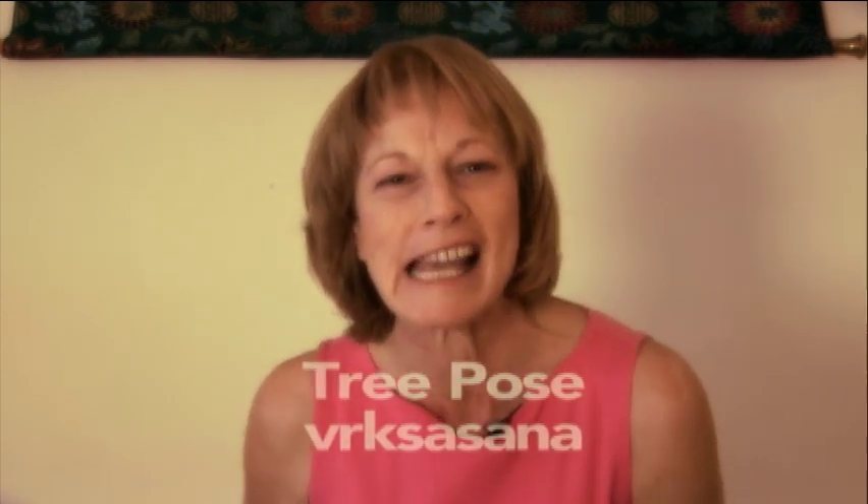Vriksasana, tree pose — one of my favorite poses, I guess because I like plants. Vriksasana means tree, and asana means posture.